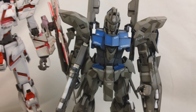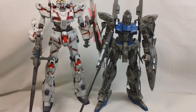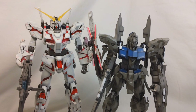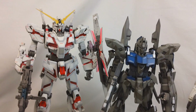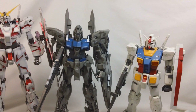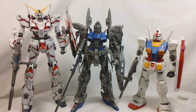Just for a quick size comparison, here is the Delta Plus next to the Unicorn Gundam in Destroy mode. He is a bit shorter than Destroy mode, but I figured he'd be about the same height as Unicorn Gundam in Unicorn mode. And here it is next to the RX-78 II — so definitely on the tall side by a little bit.